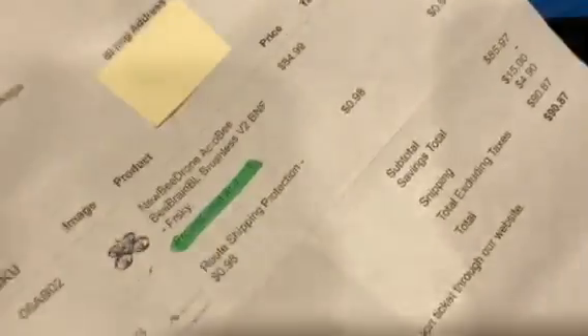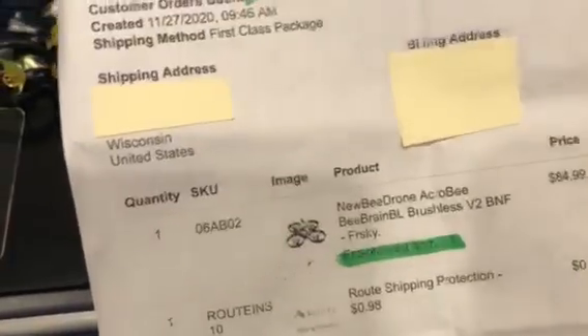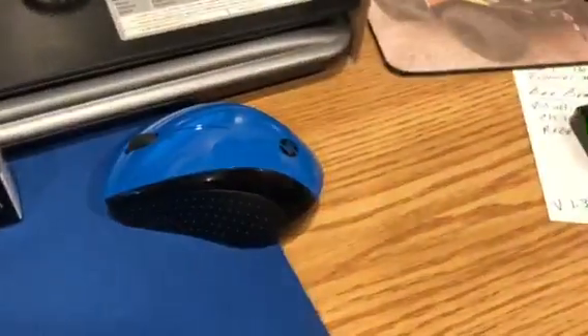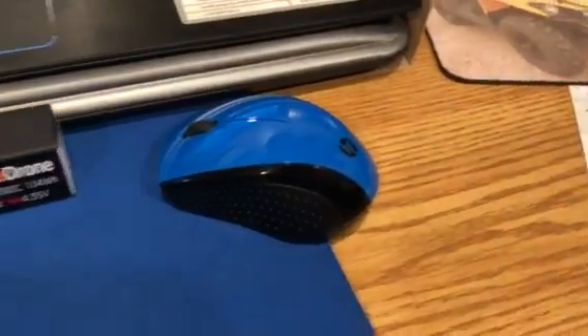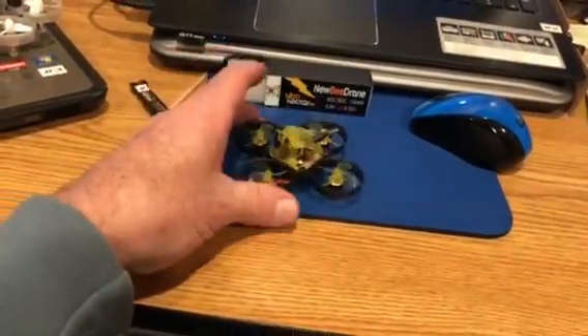It was out of stock when we were looking at them, then came back into stock, so my wife bought it and it shipped to Wisconsin. I'm not too happy. Hopefully NewBee Drone gets back to me because I can't do anything with it — it's brand new.